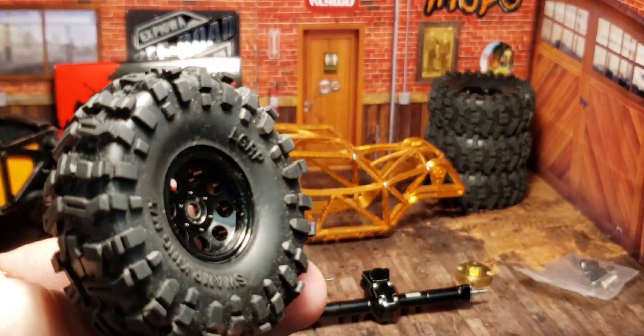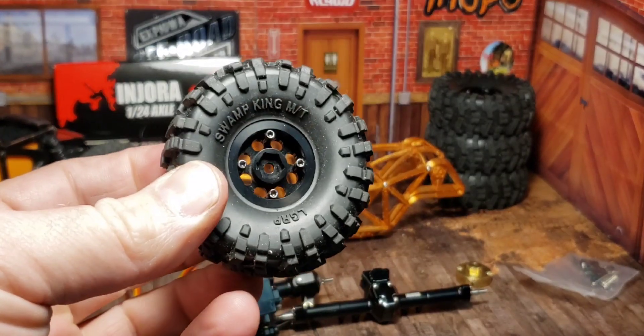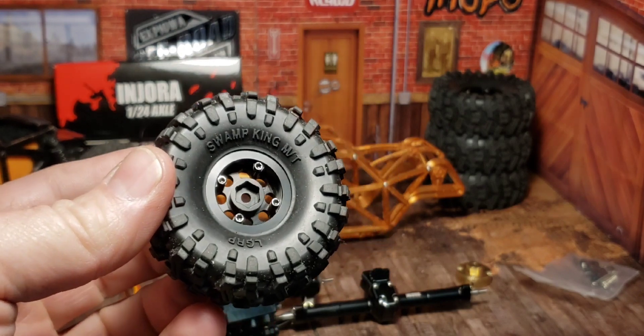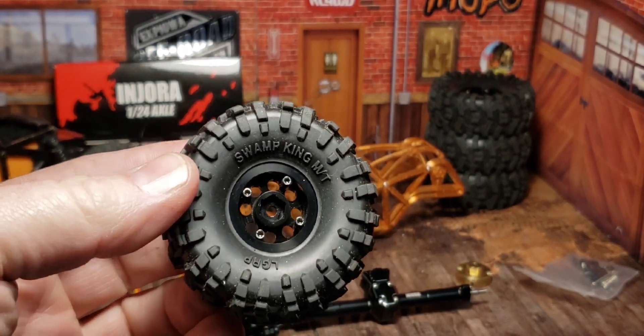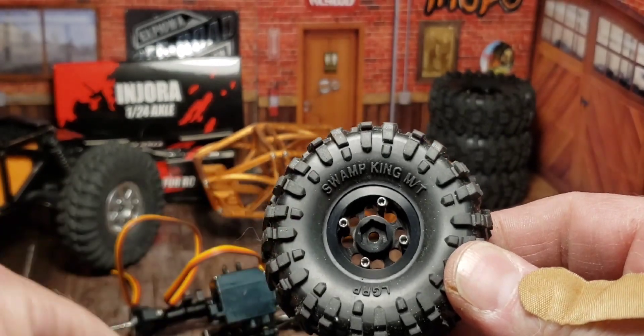I'm going to use the Little Guy Swamp Kings — not Trail Kings, I hate those. I love the Swamp Kings, they're fantastic. I have them on SSD wheels that have these four screws on the back. That's good and bad because they're super easy to put together.